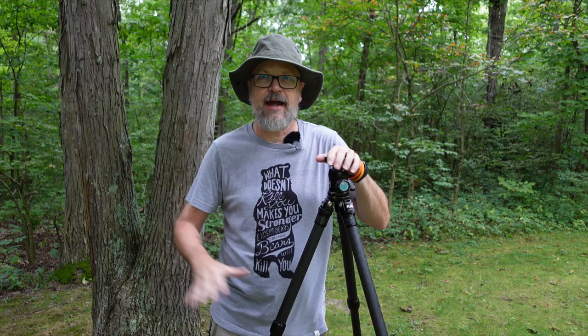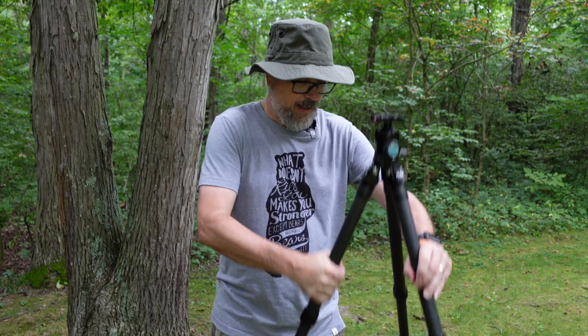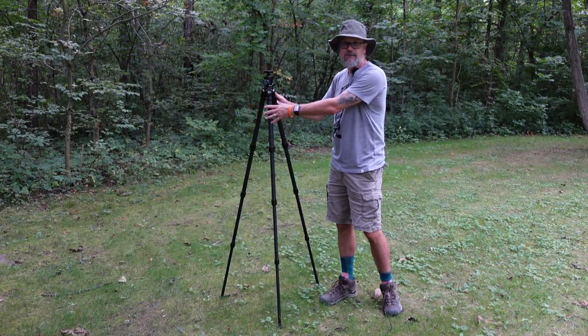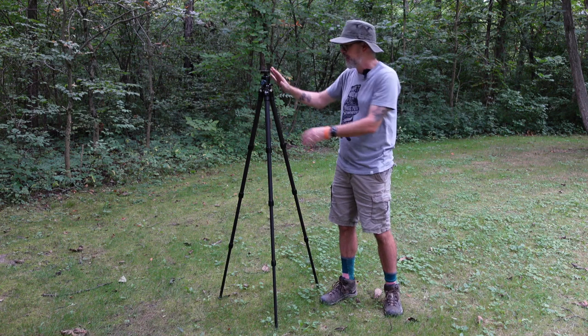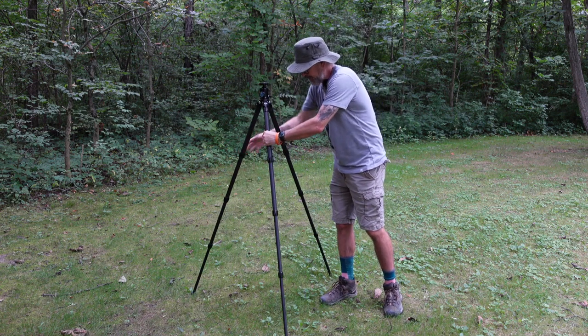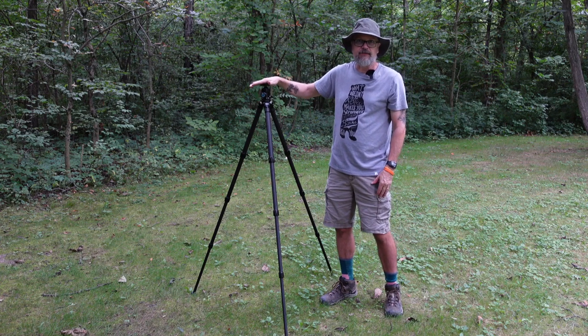Tip four: when setting up your tripod, make sure you spread the legs all the way out. I often see people with one or more legs not fully spread, which robs you of stability. Whether your tripod is short or fully extended, spread those legs completely. A fully spread base gives you a much wider, more stable platform for your landscape photography.